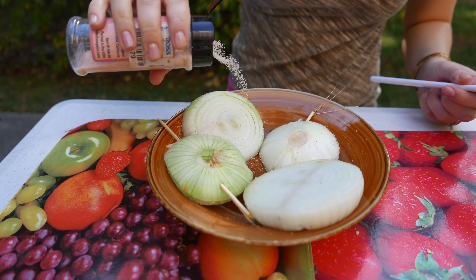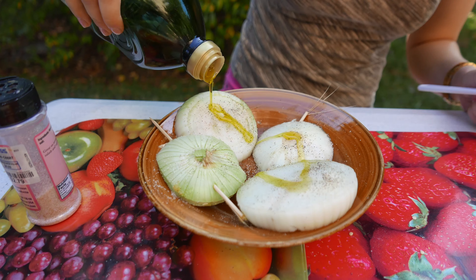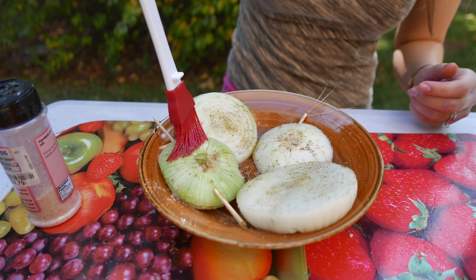Today we're gonna teach you how to grill onions. We're gonna take a wooden skewer and hold the onion sideways, then push the skewer all the way through.